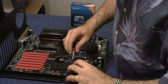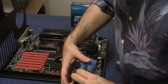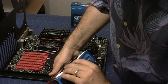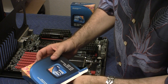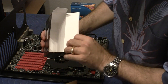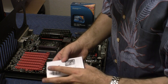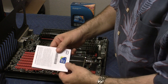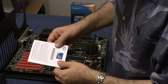The product code is BX80614X5690 — this is direct from Intel. Let me open up the factory seal here. It comes in a little box, and there's a nice little booklet — it probably says much about nothing. There's also a nice Xeon Inside sticker with a little hologram. It looks kind of cool.